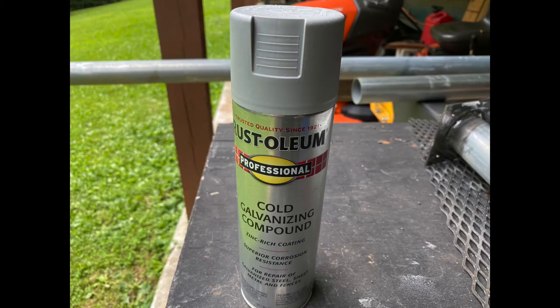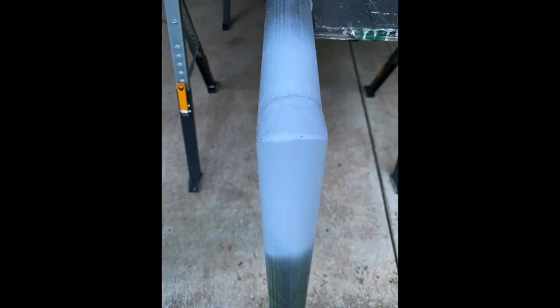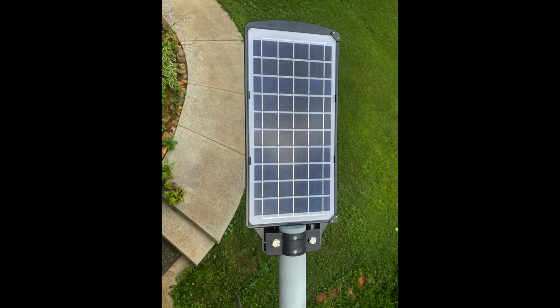To address possible rust where I removed the galvanization, I bought some spray-on cold galvanizing compound. I thought it would look something like actual galvanizing, but it looks exactly like gray primer. I thought about painting the entire light post, but if you know anything about galvanized metal, paint doesn't adhere to it very well due to the high zinc content — it will peel, flake, discolor, or not adhere at all.